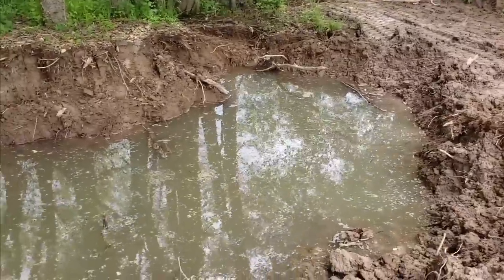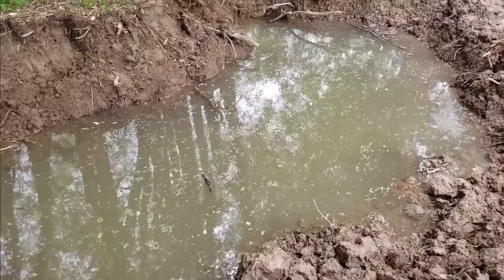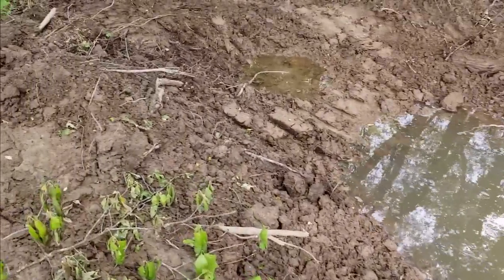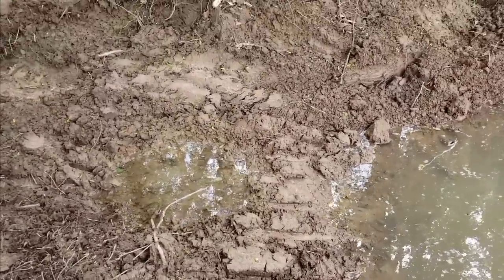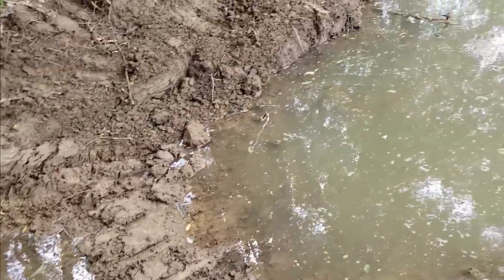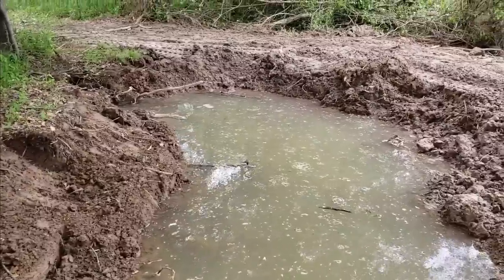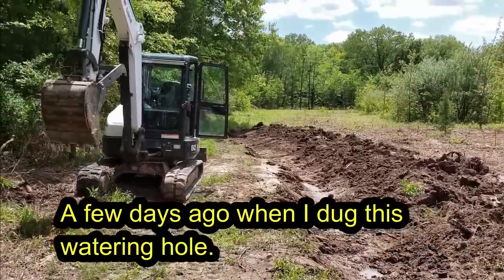I bet that's already a couple feet deep — it's every bit of probably 18 feet across. I don't see any deer tracks yet, but wow, this one's beautiful. Remember when I was digging I said it should be kind of like a horseshoe? That shape is responsible for a lot of the water from where I'm standing on down.